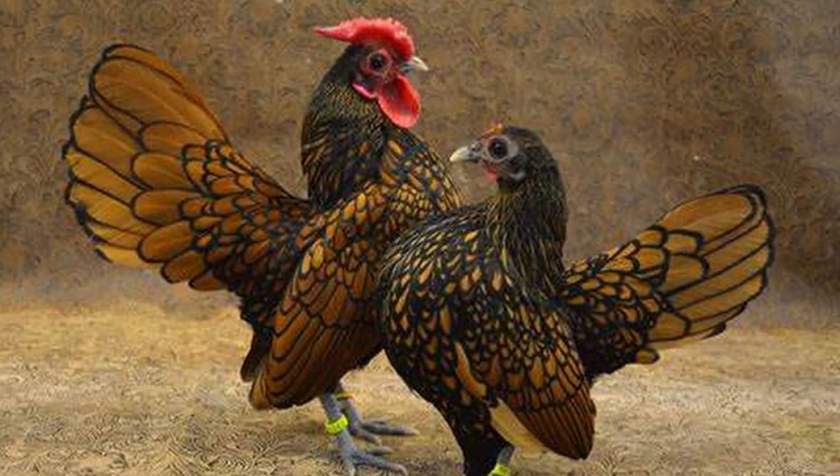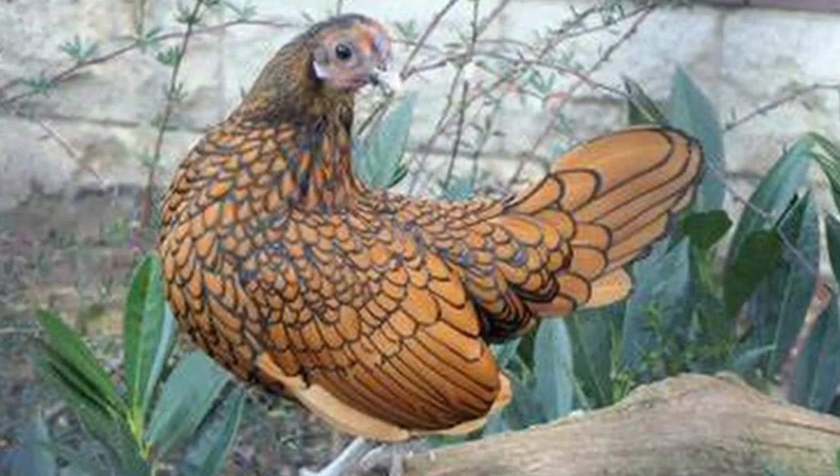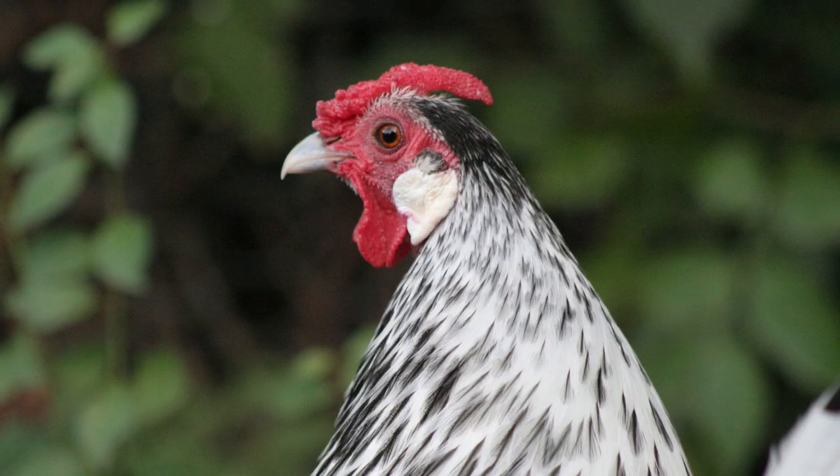Roosters weigh around 22 ounces and hens about 20 ounces. Two color variations are accepted — the silver laced and the gold laced — although other varieties have been developed. The Seabright has a full breast and short back with downward sloping wings. Their full tail fans out and stands upright at about 70 degrees. They sport a rose comb which ends in a straight upward spike. The plumage has a lace pattern edged in a contrasting black. One look at them and you can see why they are popular show birds.